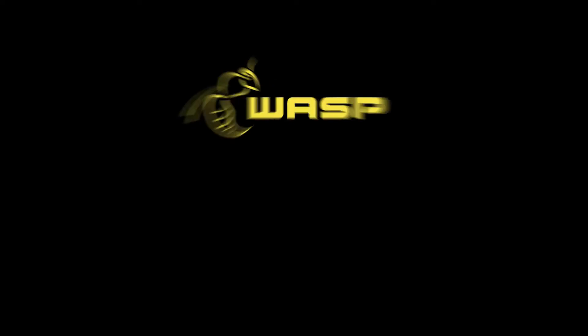To find out more, go to wassrescue.com or follow us on Facebook and Twitter.